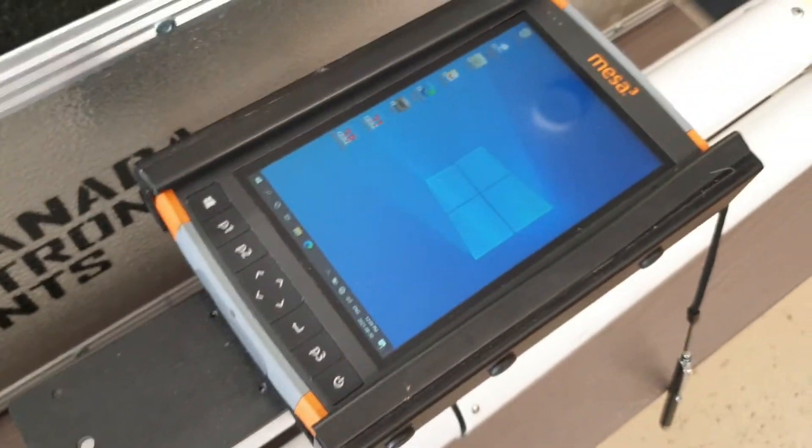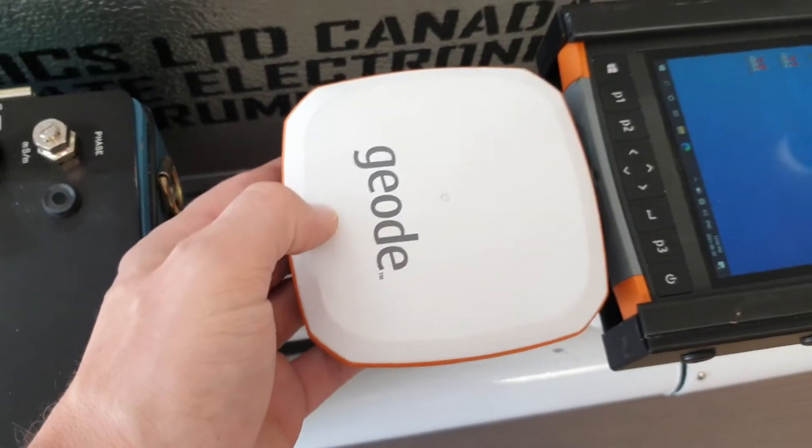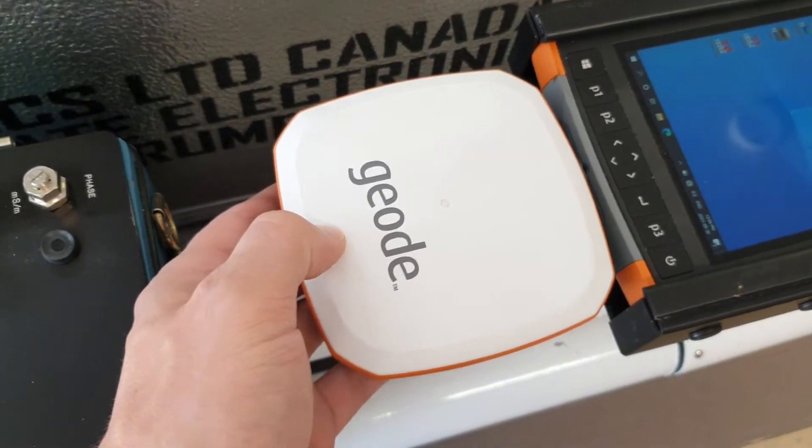If you have the Geode GPS, that will get mounted right there, and it will connect to the datalogger via Bluetooth. For this demonstration, we will not be using the external GPS.